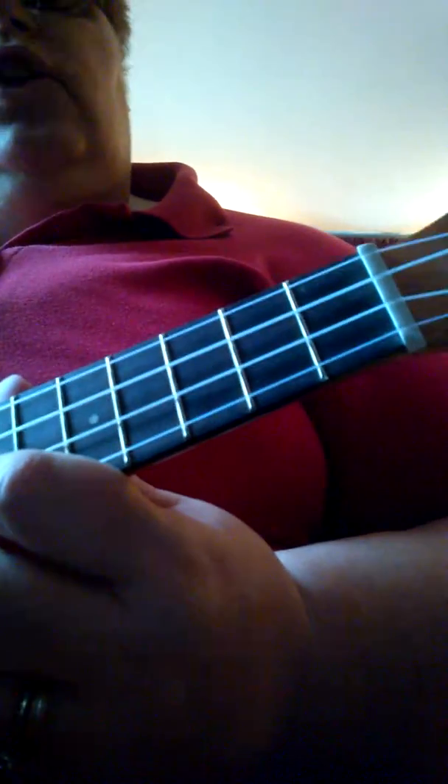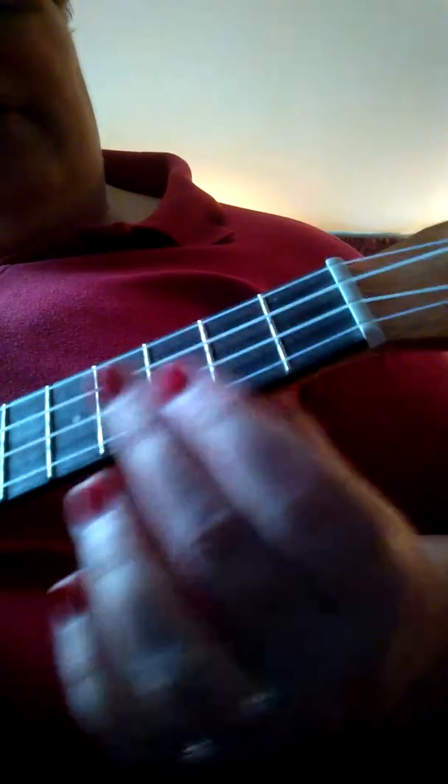Alright, third lesson. You've been working on C and F, and we're going to do the scales. Now I know I gave you a sheet of paper that had all the markings on it, and we're just going to do the top frets.